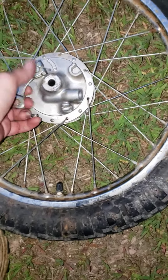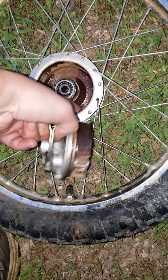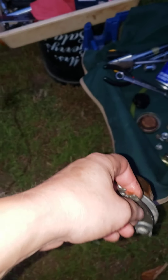All right, I'm back. I'm a dork because I took that thing off while it was still in here — all I needed to do was pull it out. It needs some major cleaning. Look at that, still turning, but that don't look so good.